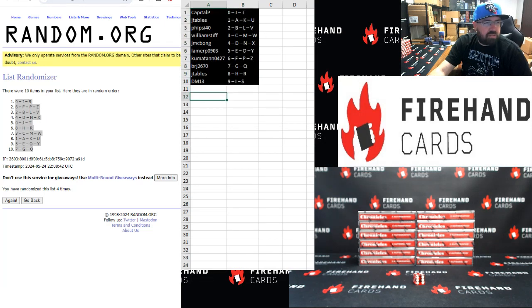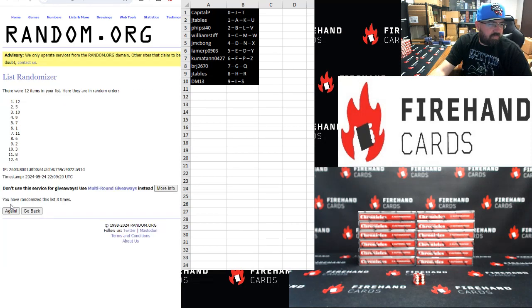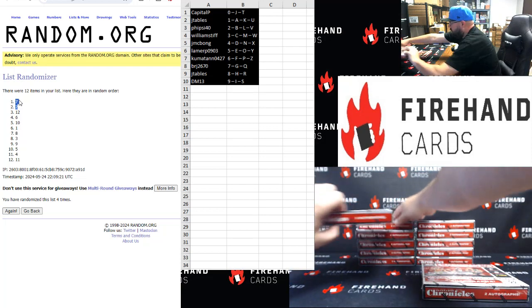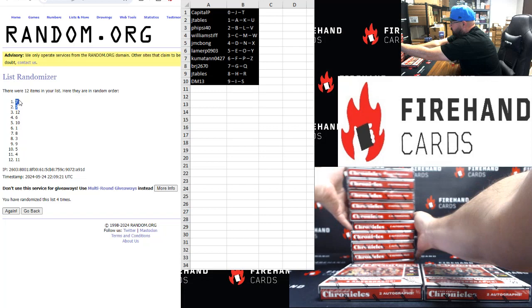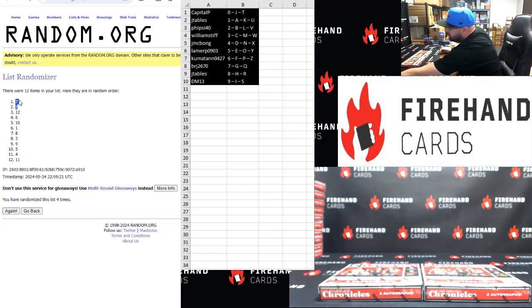Which boxes shall we use? Top two boxes after click four: one, two, three, four — two and seven. So second from the top on the left and the top box on the right. This is box seven, this one is box two. Box break number two of this is up for you guys now in case you want to get in on the next one.